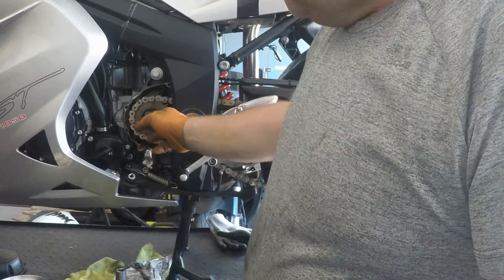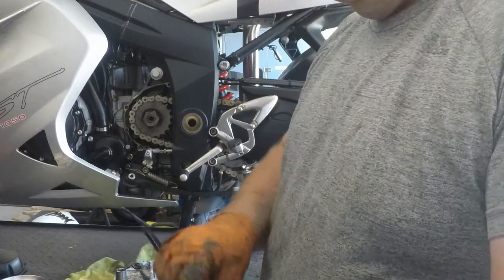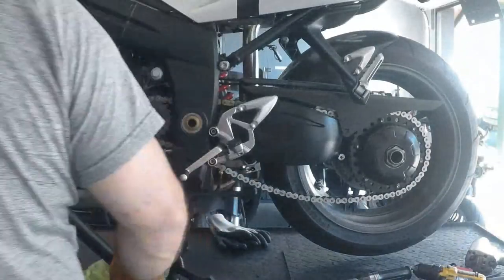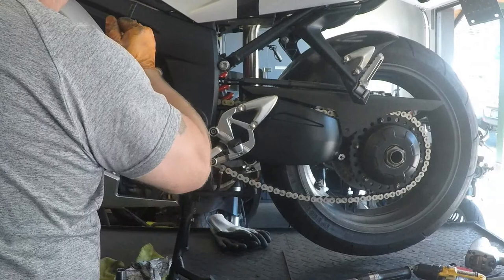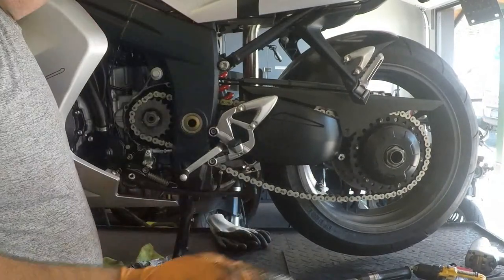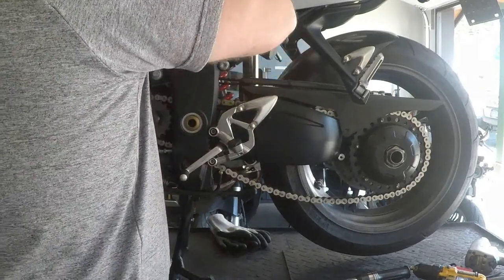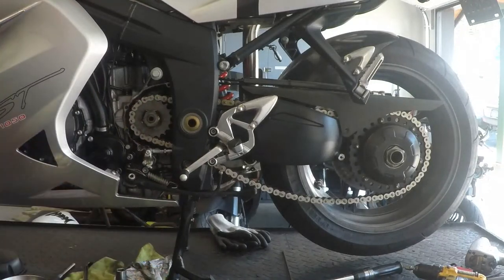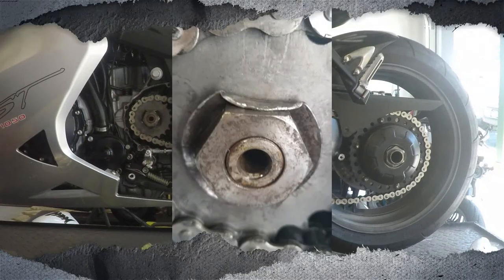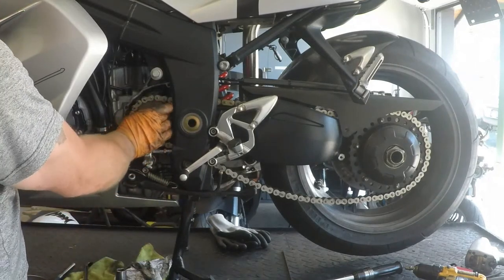Now we need to bend one of these tabs off the washer down flat onto one of the flat spots on the nut. We'll use our chisel tool, pry bar tool, and hammer to get it going — the bending over. Then use a flat punch to help it out. There we go — bent over. Now you can see what the finished product is going to look like underneath that sprocket cover. The sprocket is torqued accordingly and the lock nut is in.